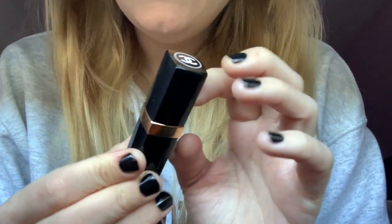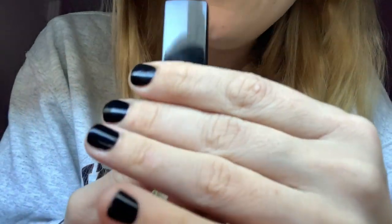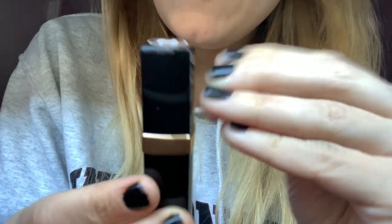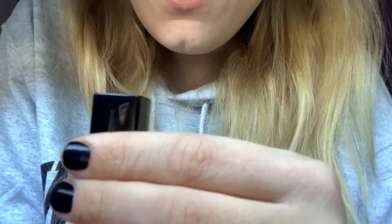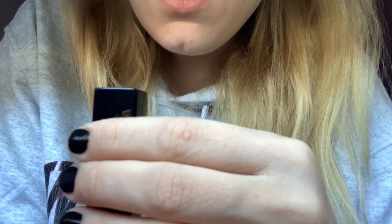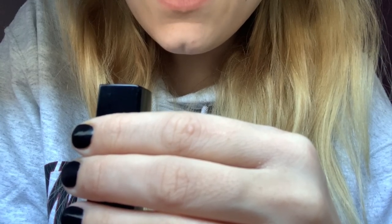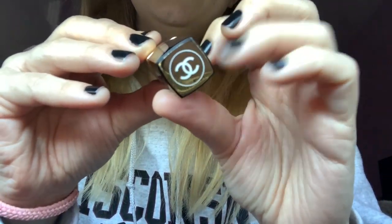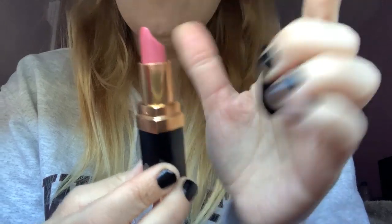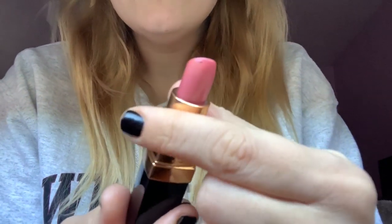I have another Chanel one here. This one is as old as the hills, but I can't bring myself to throw it away. The packaging is probably really old and this collection probably doesn't exist anymore. It's the Aqua Marine, I think it says, and it's in the shade Waikiki — the Brilliant Leaves Lip Shine, I think that's what it says. And it's a very nice kind of everyday nude pink. Very nice, very classic.